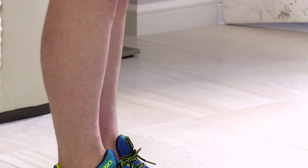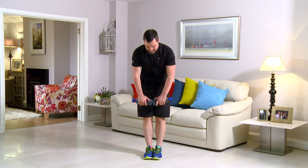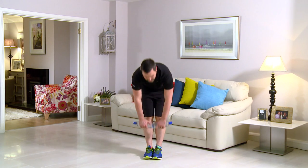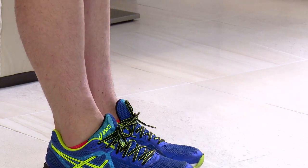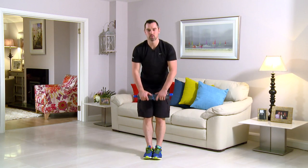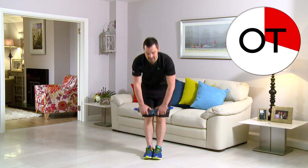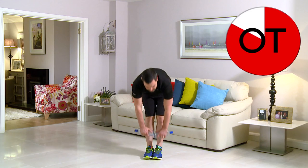Great for the hamstrings, great for your calves, great for your bum. Stay with me now — we're nearly halfway through. Straight down, right the way up. Don't rush it too much. Any back pain, any neck pain, you stop straight away. 20 seconds to go. You'll feel a pull in the back of the hamstrings towards the bum — nice stretch on the way down. 10 seconds: 10, 9, 8, 7, 6, come on, 5, 4, 3, 2, and 1. Slowly up. Shake it out. That's your deadlifts.